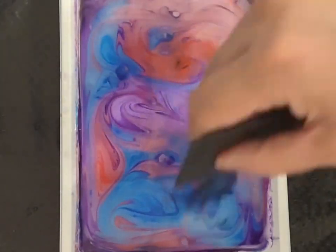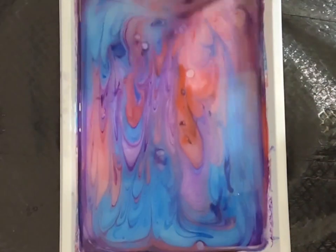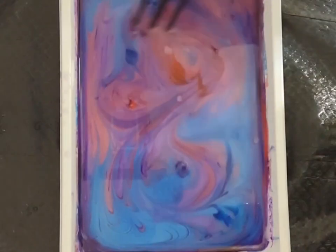And we will use the comb for this design. We can use the comb to create designs by dragging it through the paint.